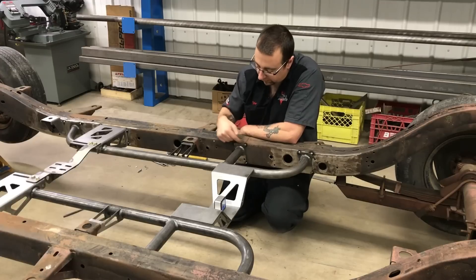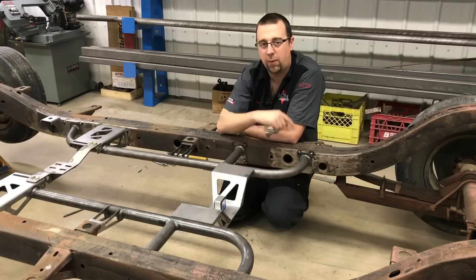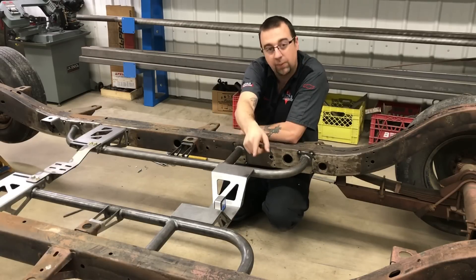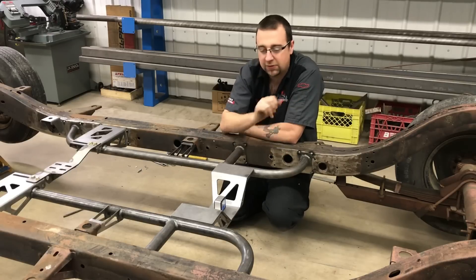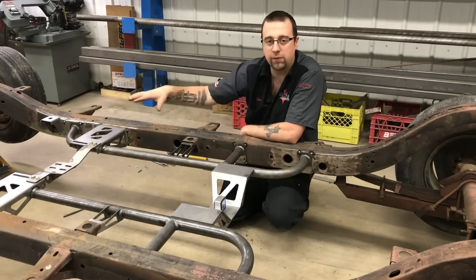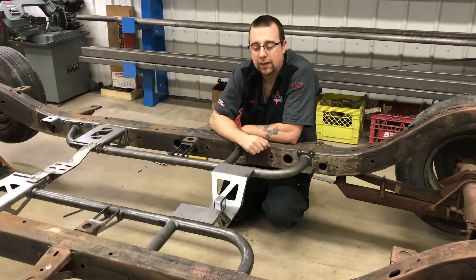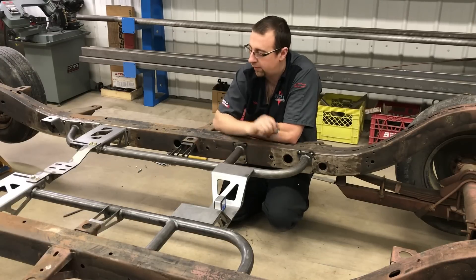You want to stay within about three inches at a time of welding, and you want to do equal and opposite welds. So if we do a three-inch weld here, we want to do the three-inch weld on the other side of the frame. Time is your friend — take as much time as you need, let it cool in between, and just work your way around patiently. That's going to give you the best final result and keep things square.